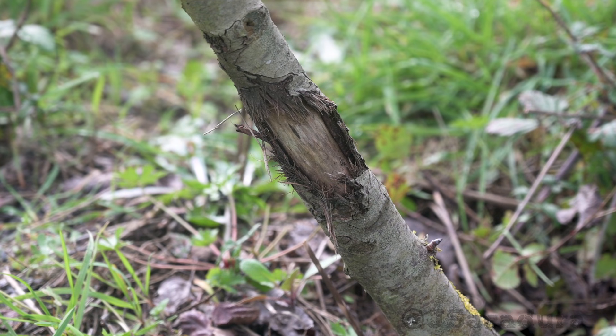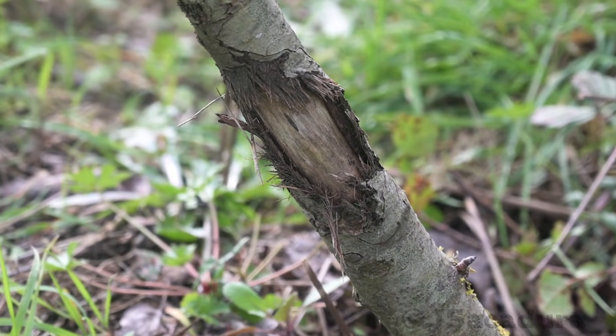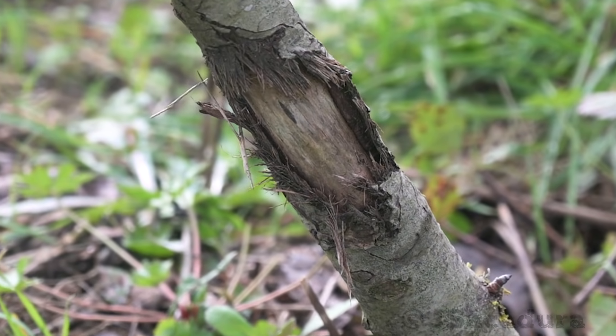A rabbit has chewed this fruit tree bark, partially cutting the flow of sap. If this is not corrected, the tree might not develop and fruit well.